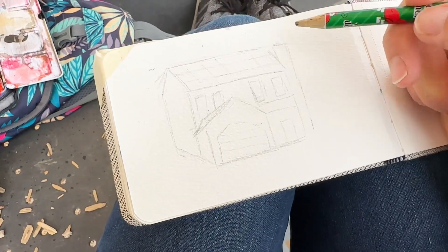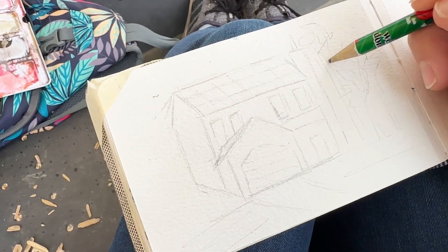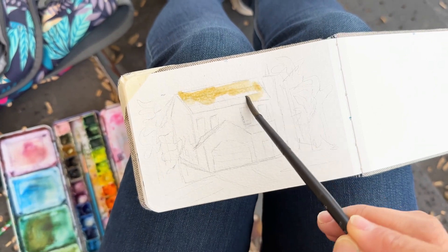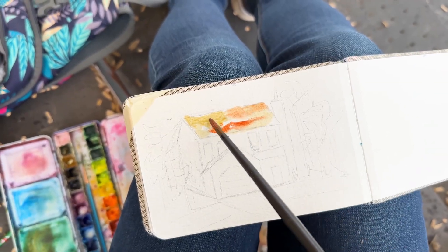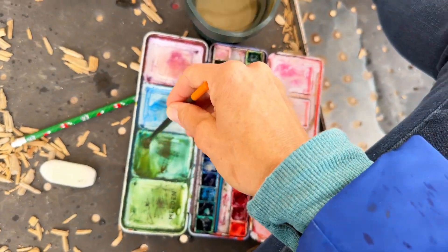I started with my house. If we're talking about perspective, it can be challenging to get all the angles correct, and it still is a challenge for me. But I thought I would give it a tackle because normally I paint landscapes, but mostly flowers. So let's do a little challenge.